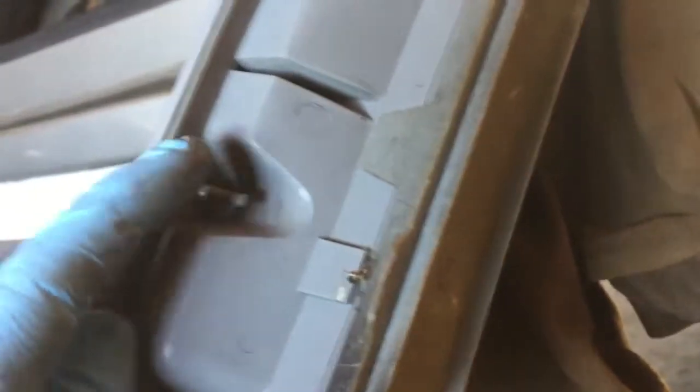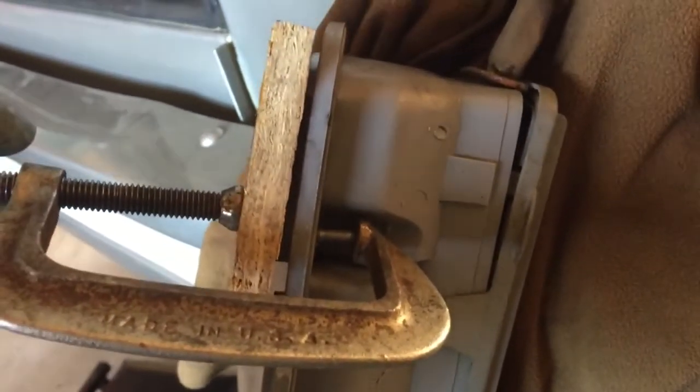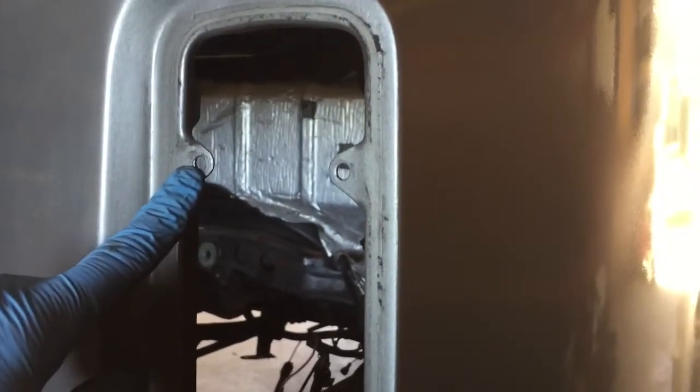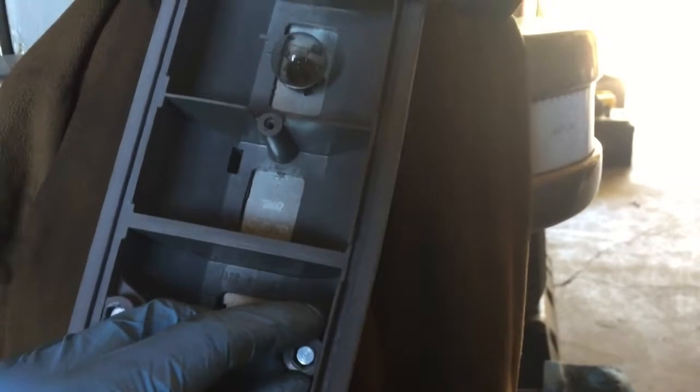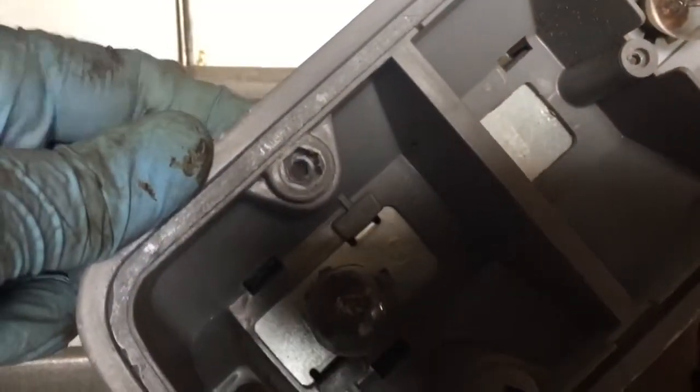The way VW has it is they have these funky little screws — captive nuts — that sit right there, and you have to access the back in order to undo them. So we press these out with a C-clamp, put some nutserts in here, and then a washer and a screw so you can access everything in a couple of minutes.